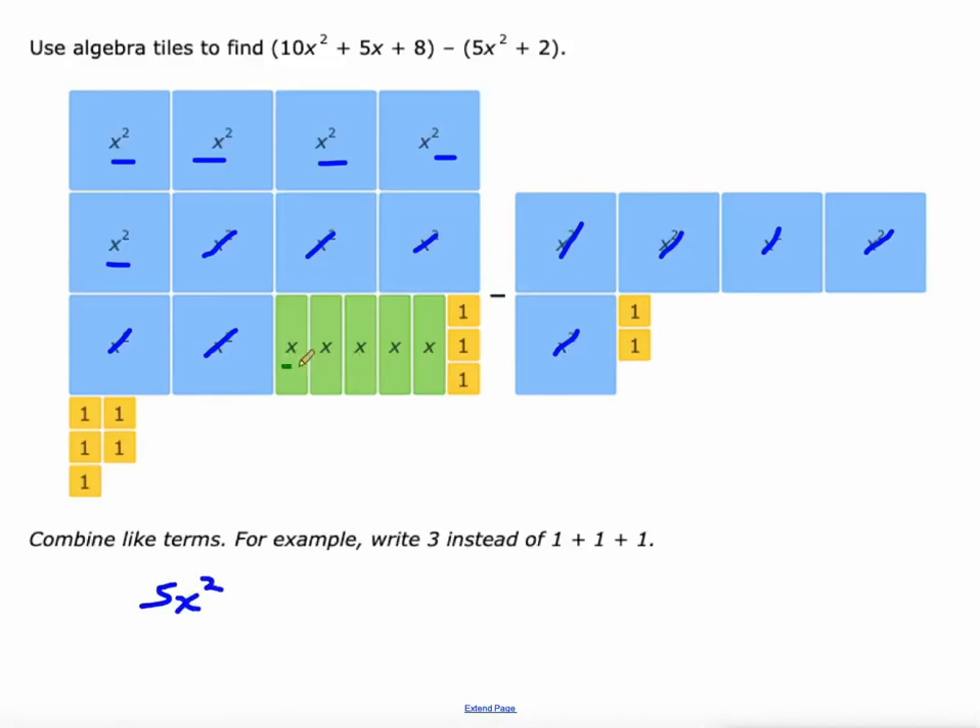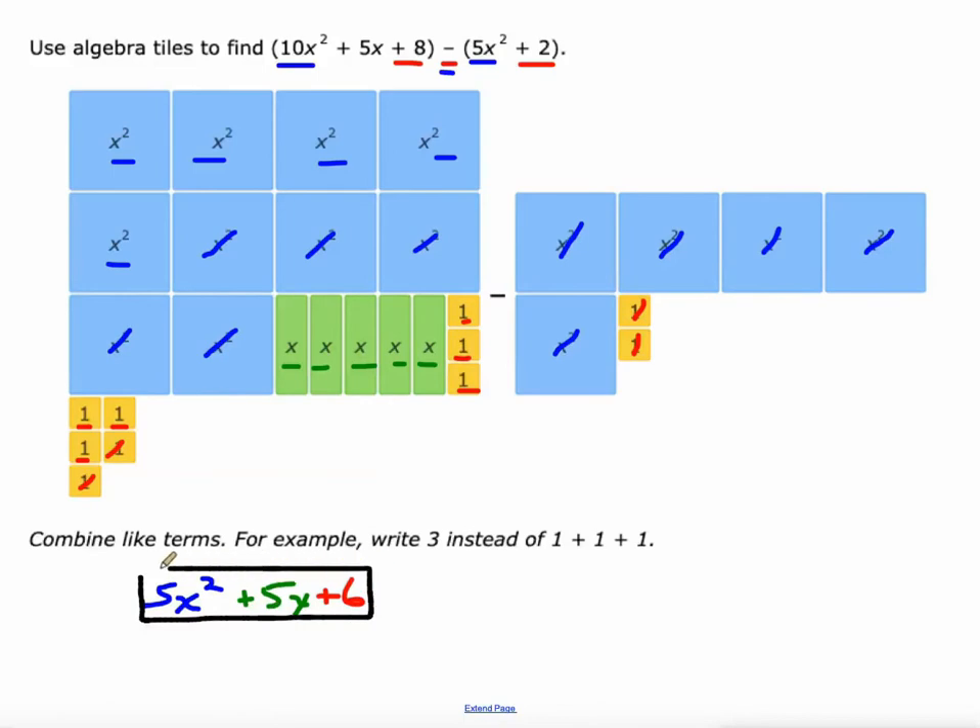10x squared minus 5x squared is 5x squared. There aren't any x's that are being subtracted so we'll just keep these 5x's that are in the polynomial on the left. But we do have 2 ones that need to be subtracted from the left, so that leaves us with 6. 8 minus 2 is 6, just like 10x squared minus 5x squared is 5x squared. Algebra tiles help show it a little bit.